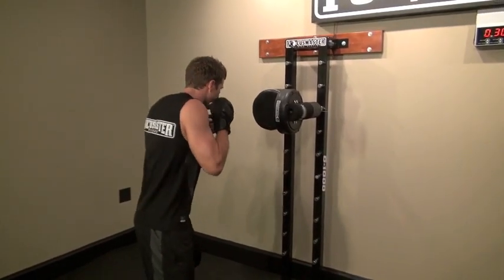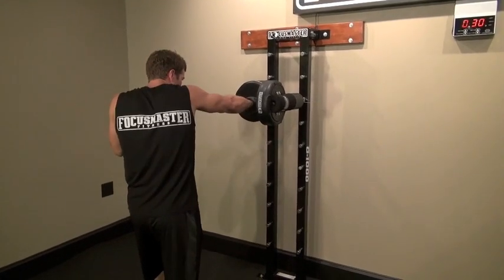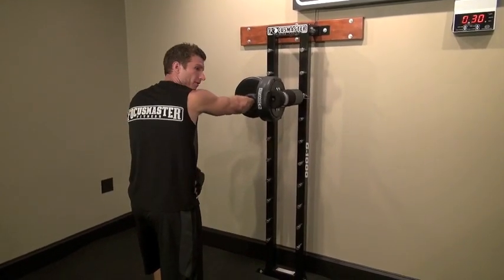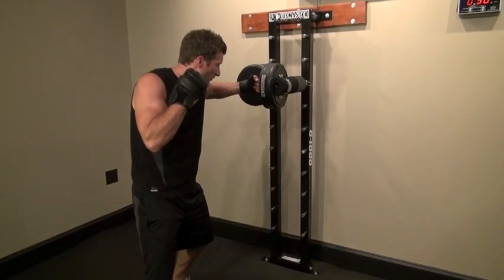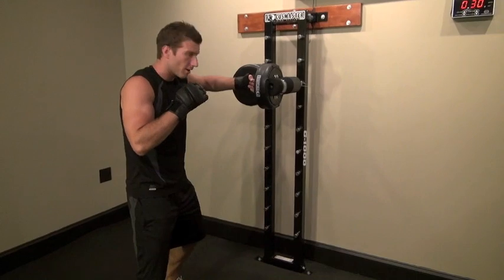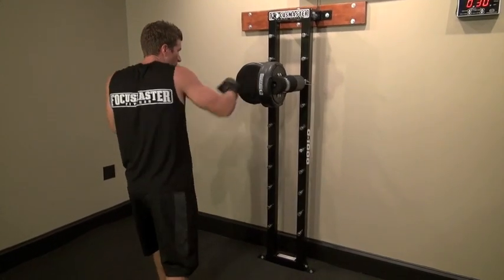When I get in your fight stance here, we're going to extend the jab. We're going to follow up with the cross. We're going to make sure that we're pivoting with our hips. Next punch would be left hook here. We want to make sure that our hook is parallel with the ground. And then we're going to finish with the right cross here.